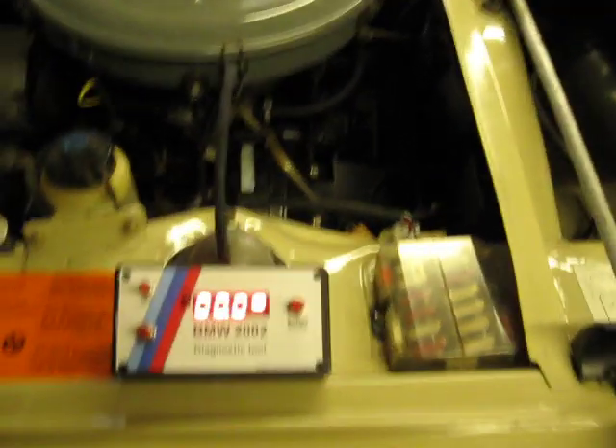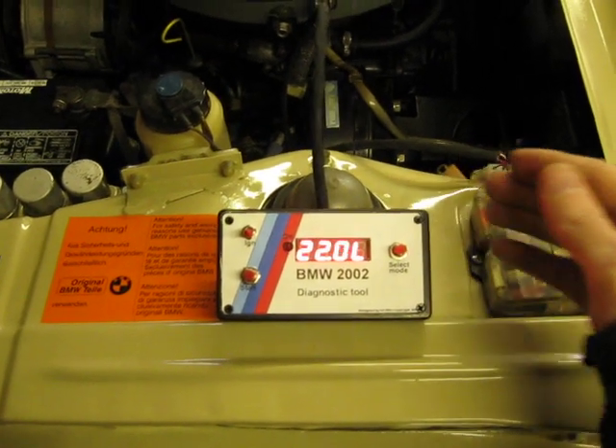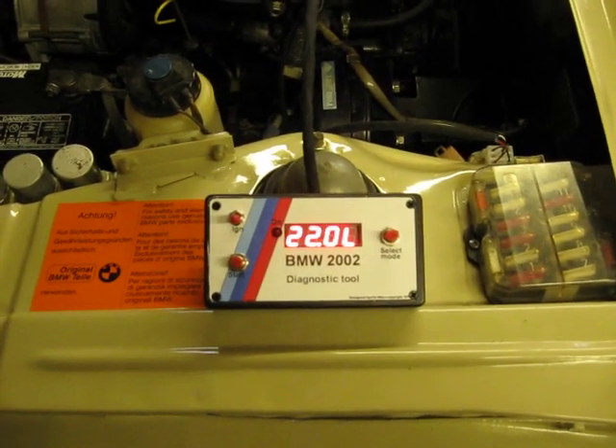So you can navigate through the menu with this button. There's no oxygen sensor, so of course it shows 22 and lean.